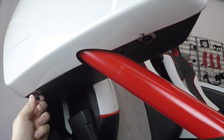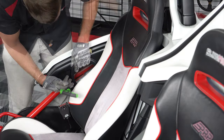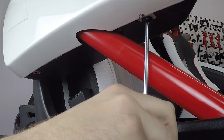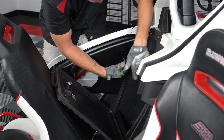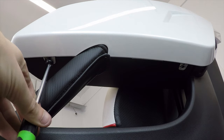Be sure to put in all the torx bolts finger tight first before going back through and tightening everything down, making sure not to over-tighten. Then simply repeat that same process for the other side.